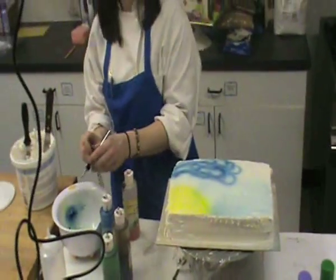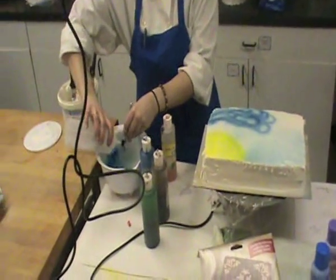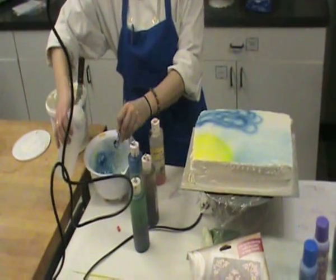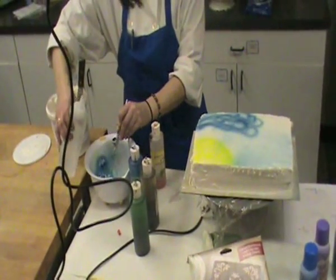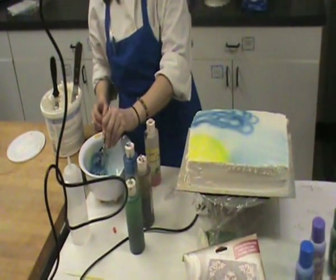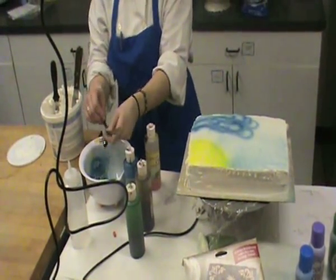So I'm done with my blue. I'm going to go over to my bowl again and clear up. Just forcing hot water into the cup while I'm compressing the trigger down, making sure that it runs clean before I put my next color in. Dump out that excess water.